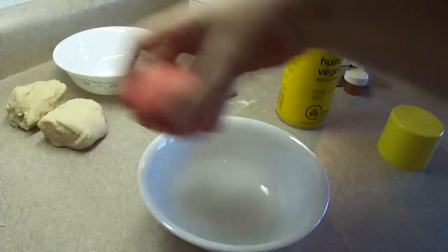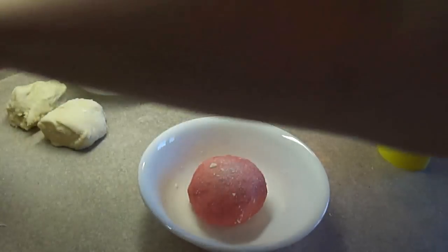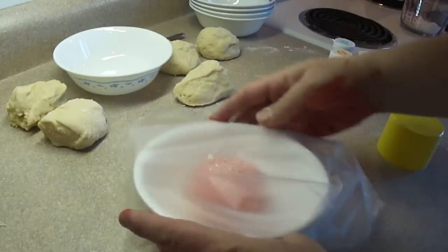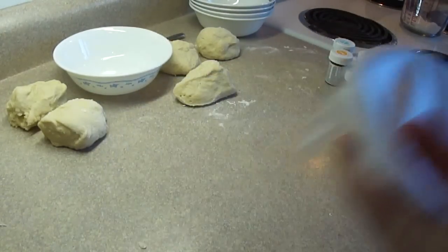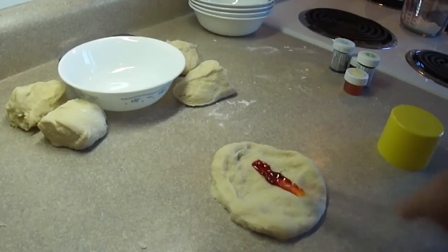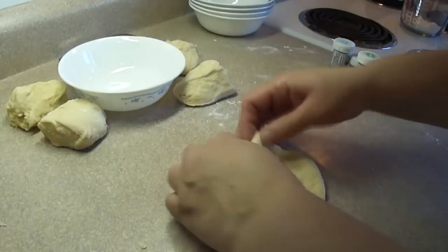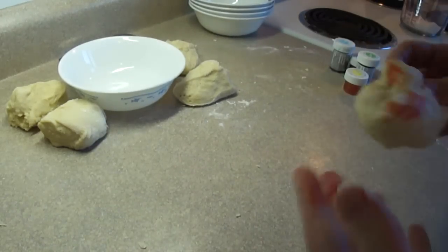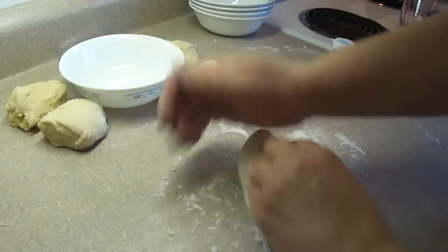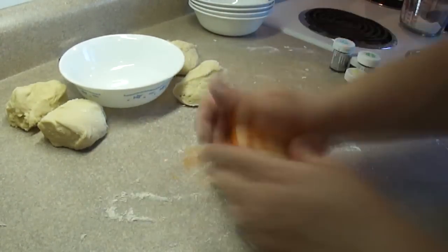Spray a bowl with a little bit of cooking spray or put a little bit of oil in it, and a tiny bit of oil or cooking spray on top of the ball as well. Then cover it with some plastic wrap — the cooking spray will keep the dough from sticking. Place this in a warm spot to rise until it is doubled in size, which takes about an hour and a half depending on the temperature and the yeast you're using. It takes about five or six minutes to knead the color in for each dough ball, so this is a time-consuming recipe.